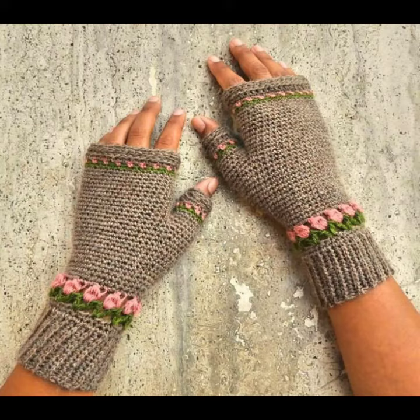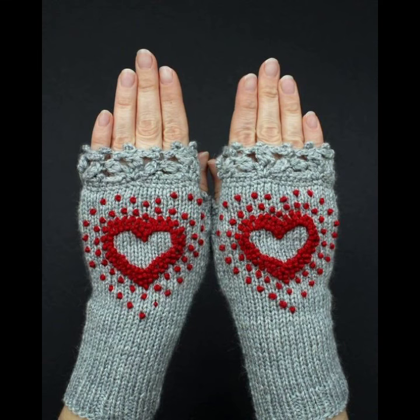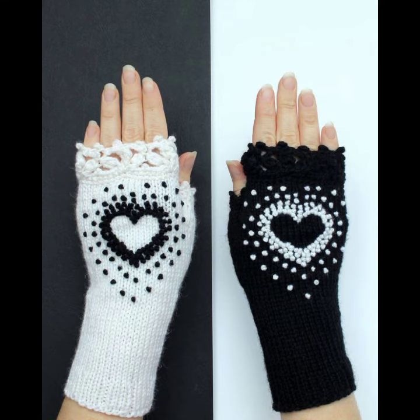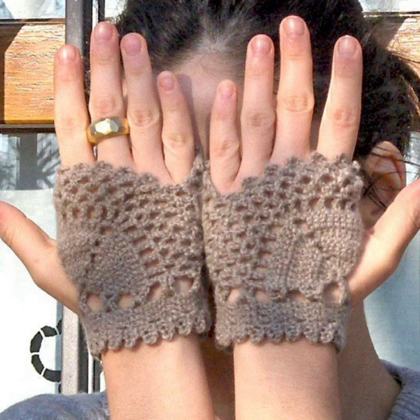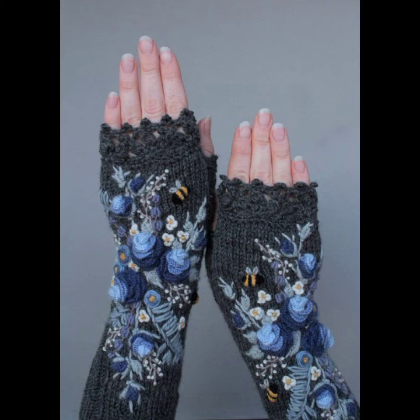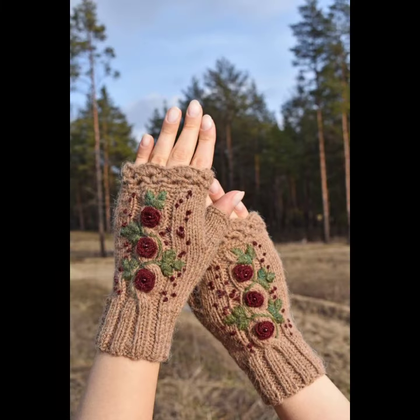I hope you like all these classic collections of crocheting and knitting gloves ideas in this video. If you want to make these crocheting and knitting gloves, please see the link in my description, touch the link and contact with us. If you have any questions, please tell me in the comment section — I am always available for you.